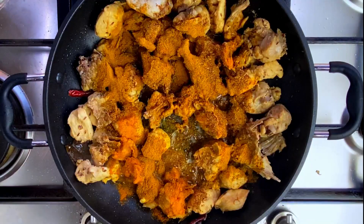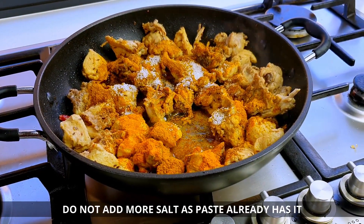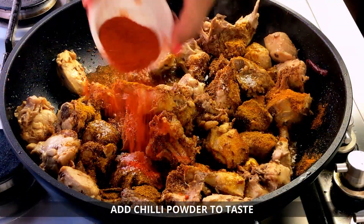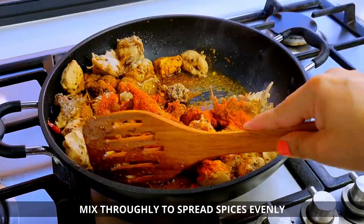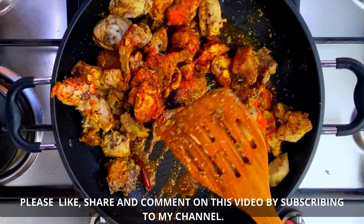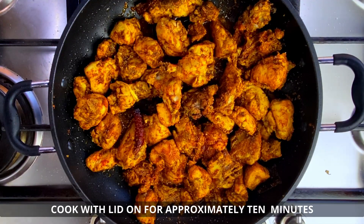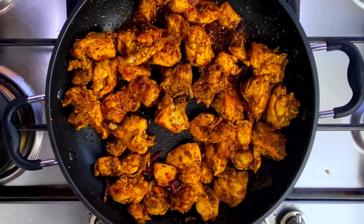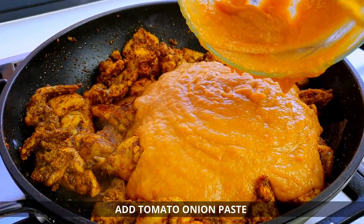Now add the kitchen king masala. Then add the onion and tomato gravy mixture. Fry it all together. Now add the onion-tomato gravy on this side and mix it all together.